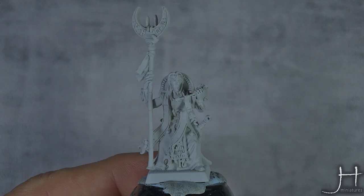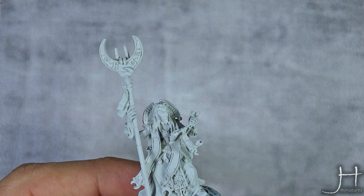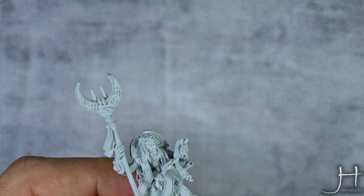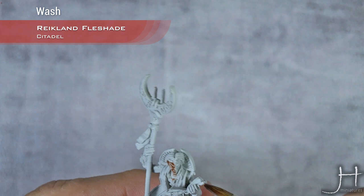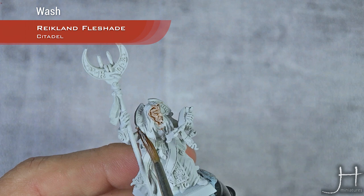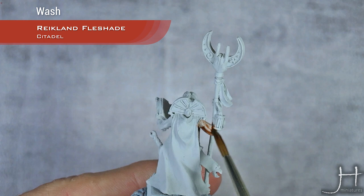So this time we're going to start in a very different spot than my usual tutorials. I'm not starting with the base coat — I'm starting with the undercoat, which is Corax White Spray. Over this I'm going to do a wash of Reikland Fleshshade straight out of the pot, just over all the flesh areas. Work in one area at a time and don't let it dry, because if you do you will get tide marks and we try to avoid that as much as possible.